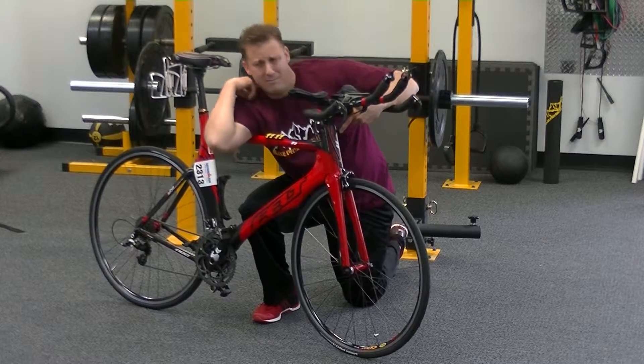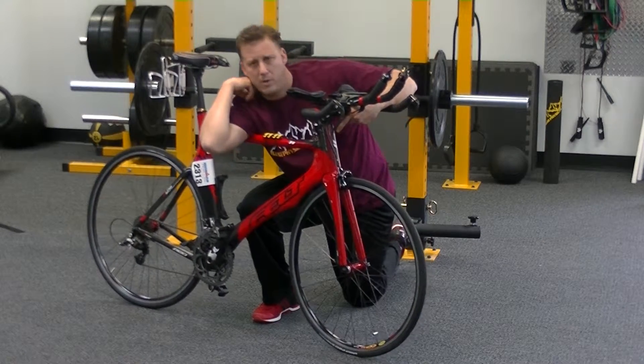Two to three minutes on each side. Just work your way all the way up into that armpit.